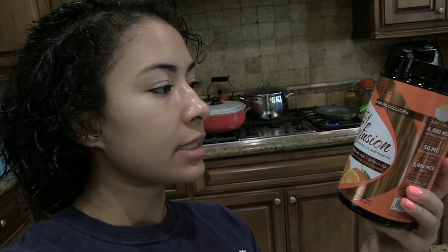Before I move on to making my breakfast, I usually make a cup of this collagen drink that I just got recently — when I went to the expo in Austin. It is the NeoCell Beauty Infusion, and it's a collagen drink mix. It has collagen, hyaluronic acid, biotin, and ALA. It's a tangerine twist flavor, it's really good. It says it works best on an empty stomach, so I usually drink it before I eat breakfast.